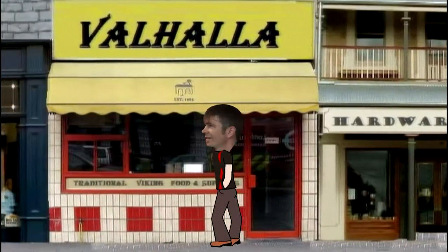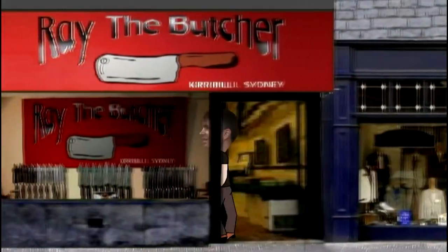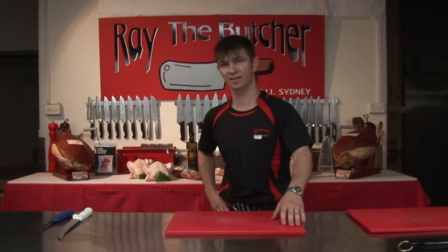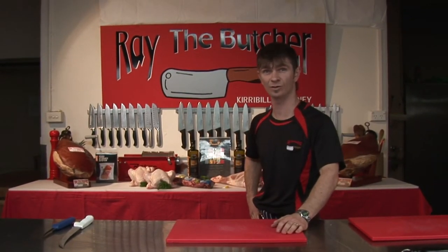Hi, I'm Ray the Butcher. Hey guys, we're here today to joint a chicken. I'm going to take a fresh chicken and show you how to join it with a knife, and then I'm going to show you how to do it with a set of scissors.